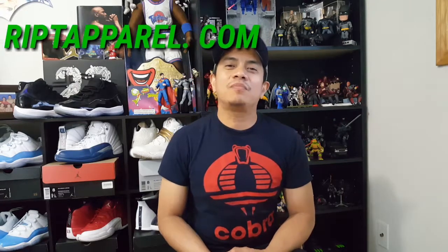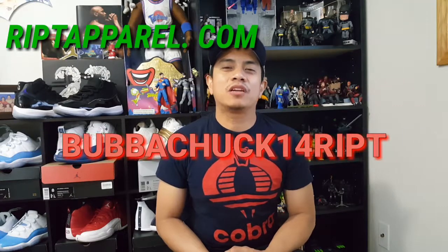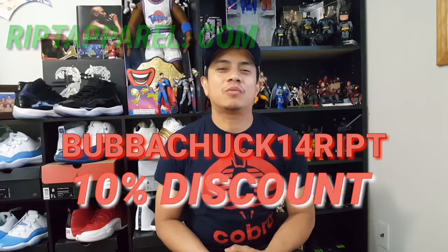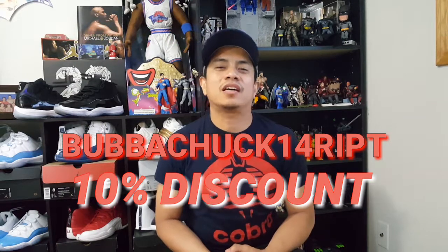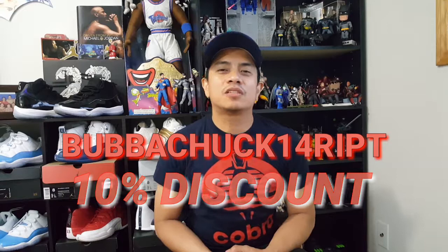What's up everyone, it's another weekend and Bubba Chuck 14 is back here again with another video for you. Before we get to that, I just want to remind you that you can still go to rippedapparel.com and use my code Bubba Chuck 14 ripped to get 10% discount on whatever you want to buy on that site.